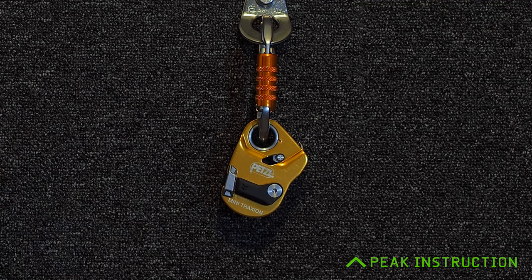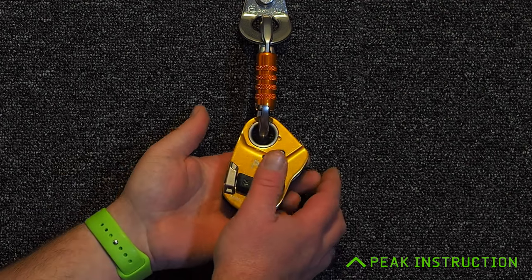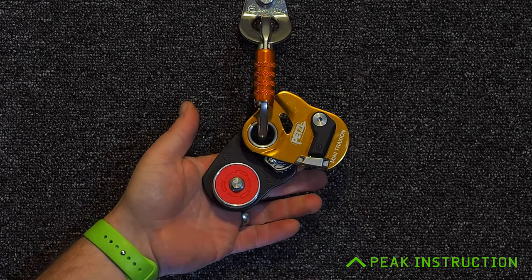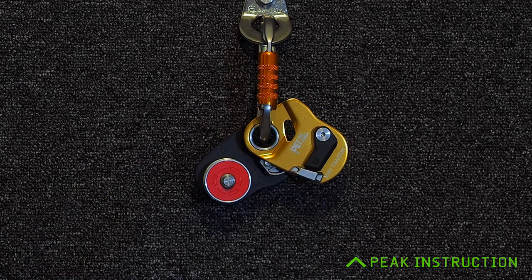One of the main upgrades over version one of the Mini Traction is that we can now open the device up and install or remove a rope without taking it off the carabiner. So once you've got it on your harness or on an anchor, it's effectively become drop-proof. Many of the different progress capture devices out there do have to come off the carabiner to load, which always means there's a chance of dropping them in that critical moment during setting up for a rescue or haul.